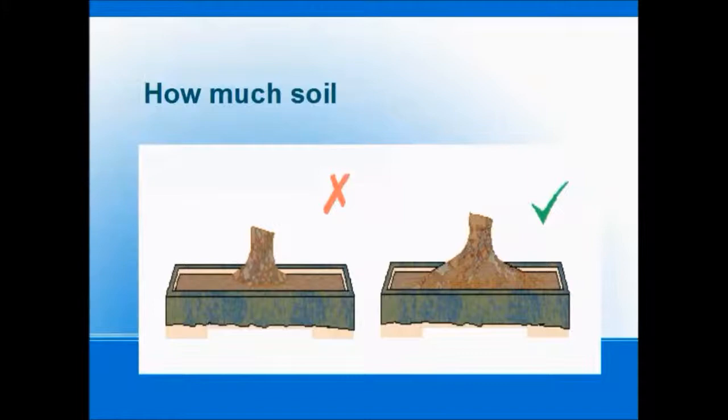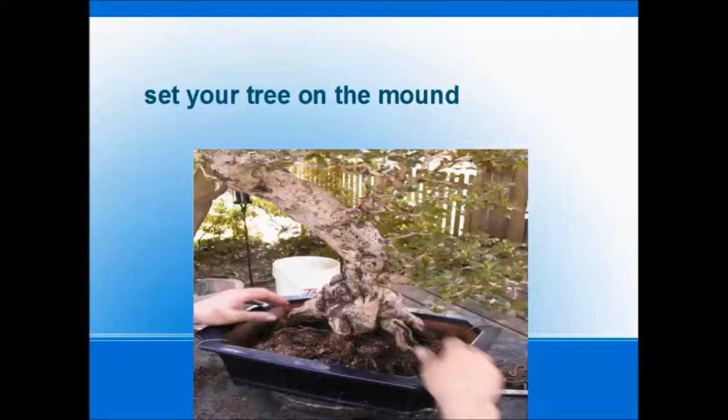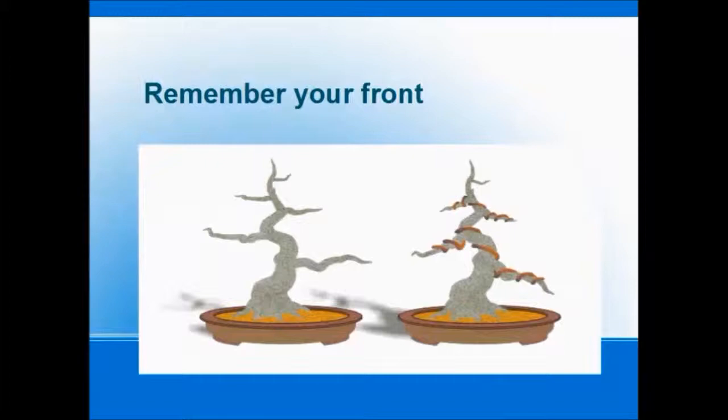Now we're ready to plant. We've got our soil in our pot, our wires all laid out, and our tree is ready to put in. We're going to set the tree on the mound — you can see it's centered right in there — and squish it down with a little twisting motion to get it set. At this point, really remember your front. A lot of times we get wrapped up in getting the tree tied in and we forget about the front. Remember to orient the first and second branch towards the best side of the pot.